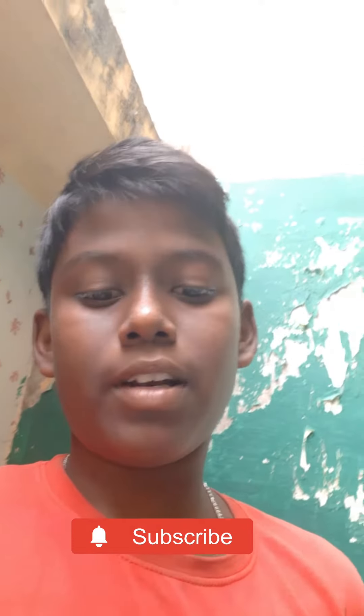Thank you for watching. Bye. Subscribe and like. Bye.